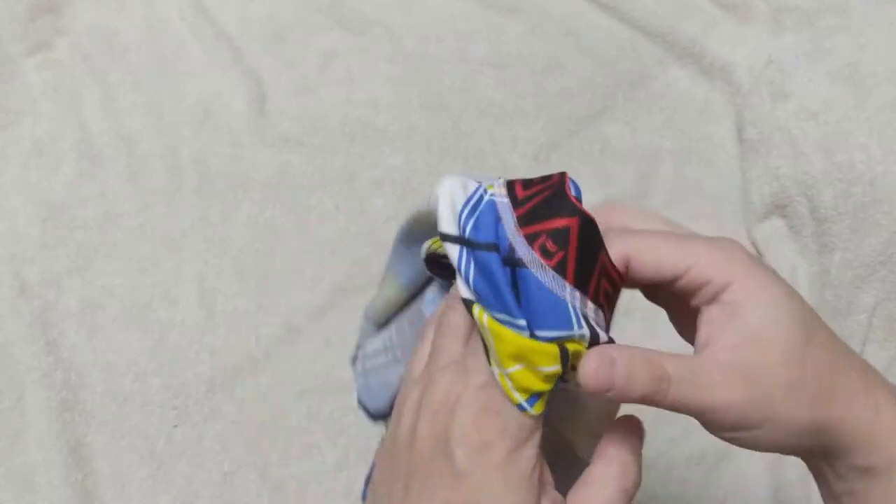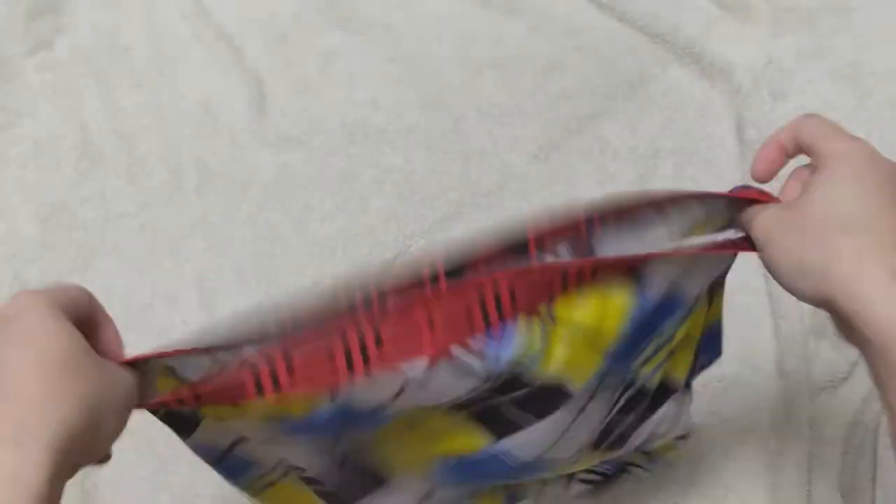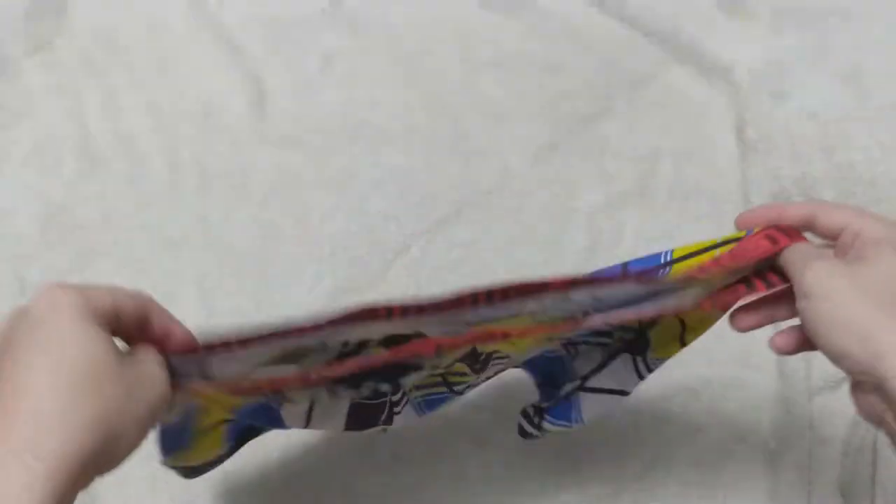As we put the boxer briefs down, you can see this unique pattern is quite eye-catching and nice. The complex lines hide some of the bulges and provide a fresh look when you have them on.